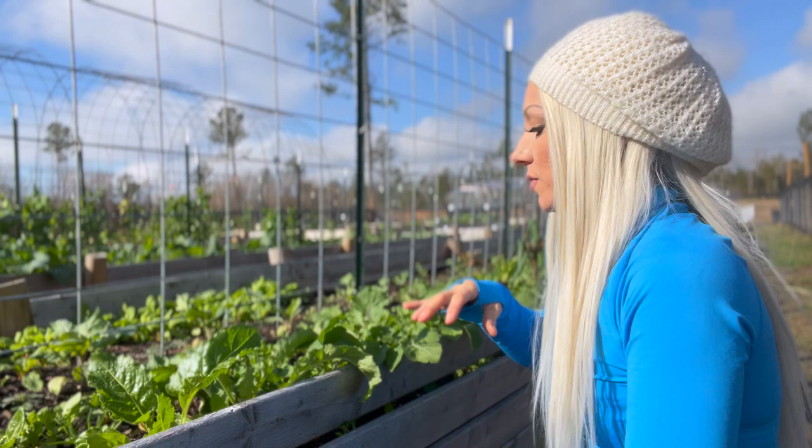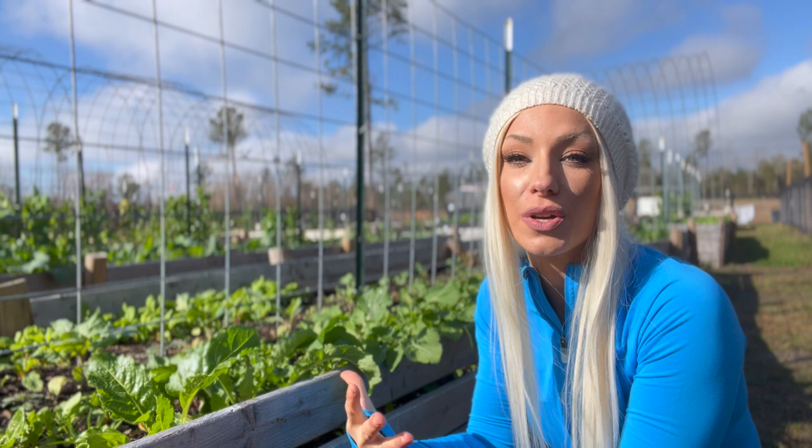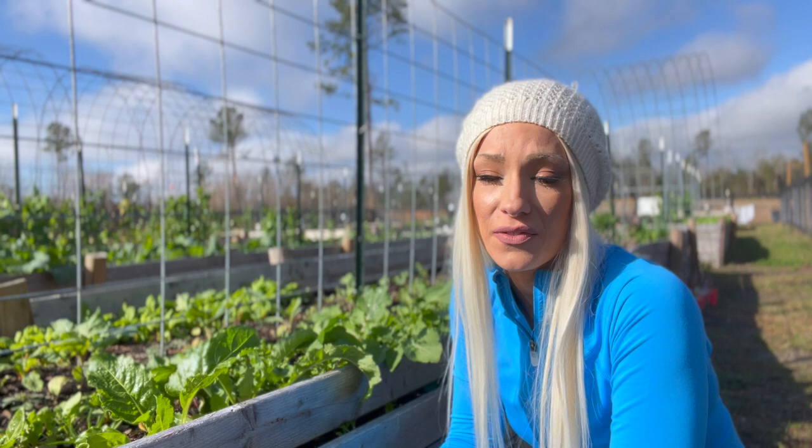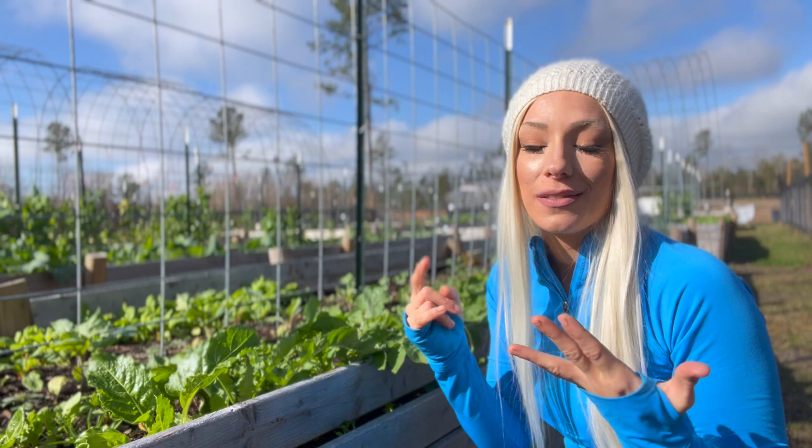This right here is all common arugula. Arugula is exceptionally easy to grow. It doesn't have to have super special soil. It is very frost hardy — you can grow arugula down to six degrees Fahrenheit, which is pretty cold. I mean, I won't go outside if it's like 40 degrees, so six degrees is pretty amazing. Any extra is something the chickens love. So you can always use common arugula for salads, you can use it for feeding the chickens, and it's easy to grow — why not grow a ton of it?